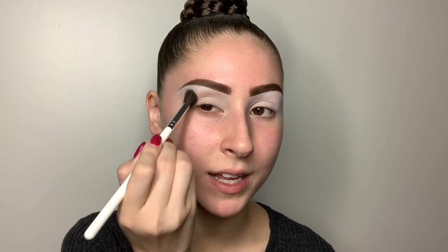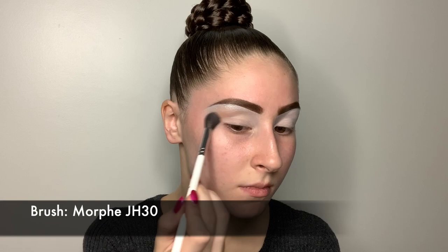First, going in with my Morphe Jaclyn Hill JH30 brush, just a very big blending brush. I'm going into the Jaclyn Hill palette, and I'm going to start out with a shade here. Taking a little bit of that on my brush, I'm just going to put it right in my crease very, very easily. This doesn't have to be precise in any way — it can be quite messy. Just putting it in the crease to have a little bit of a base color. You want to blend that with the highlight and in the crease together, so you don't have a harsh line between your crease color and the highlighter.